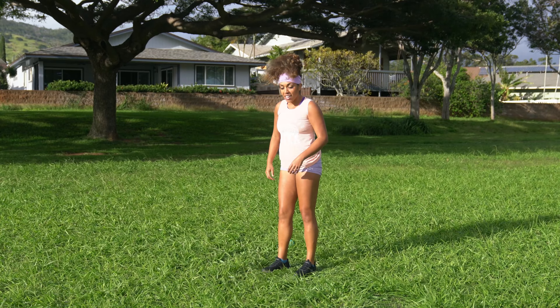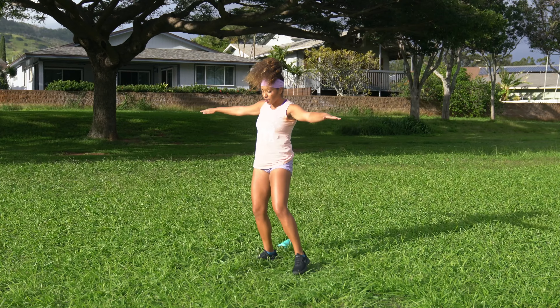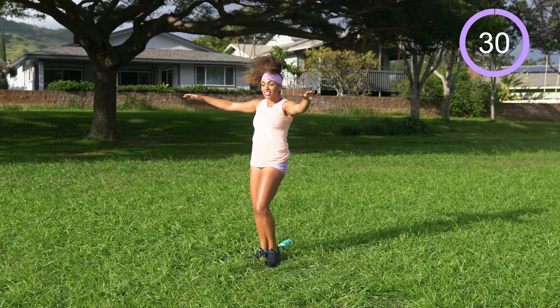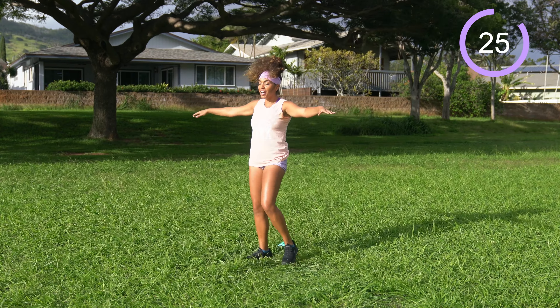My fiancé has gone whale watching and I didn't go. Shake it off. We're going to come to a side-to-side step with some shoulder circles. Bring those arms out in a T formation, side-to-side step while circling the arms. We've got 30 seconds. Let's work. My fiancé has gone and I get really seasick, so I didn't go. But now that I've seen them from the shore, I really want to go. Whale season in Hawaii correlates with really strong waves, so that makes me hesitant — I'm like, I'm definitely going to get seasick. Are the whales worth it? I kind of think they are.